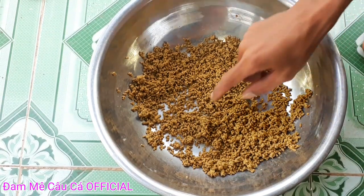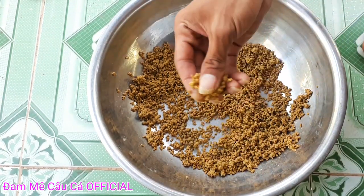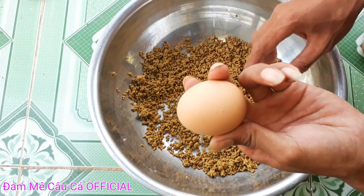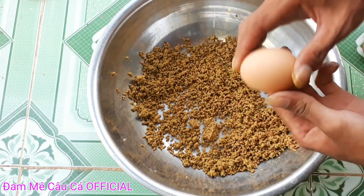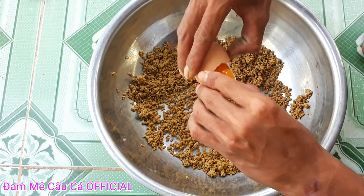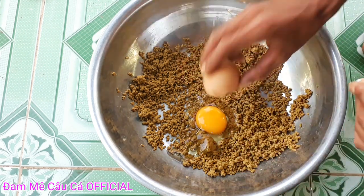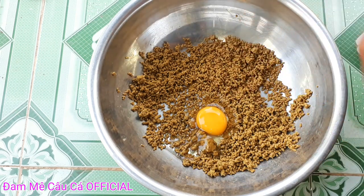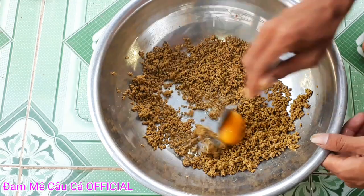Sau khi cắm chim ta đã được như thế này rồi, các bạn bị mình 1 quả trứng gà như thế này nha các bạn. Xong rồi các bạn dùng muỗng trộn đều lên.